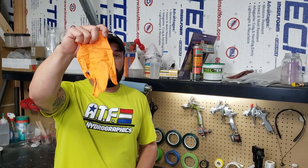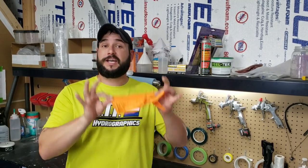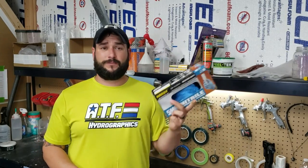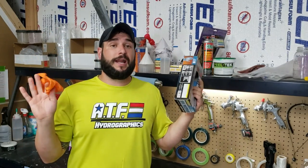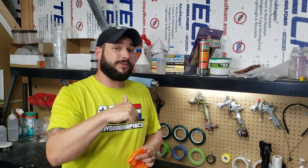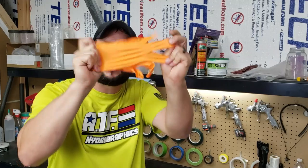First and foremost, you are going to need gloves. Gloves are super important — if you go back and watch all my videos you will see me wearing gloves through almost every single step in the hydro dipping process. The type of glove doesn't matter — cheap Harbor Freight ones, nitrile, latex, whatever — just as long as it's not a powdered glove. Your hands have oils on them that will get into your parts and stay there, so don't touch it with your bare hands. Wear gloves.